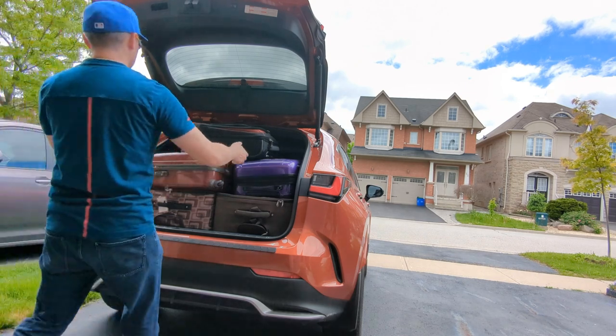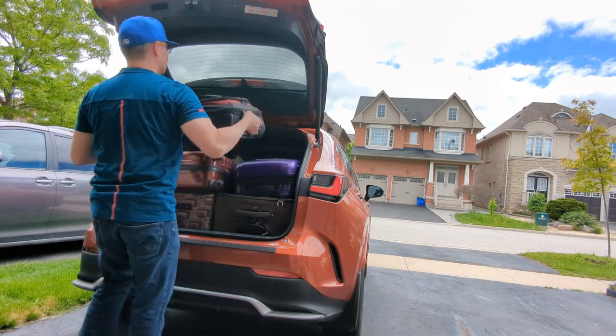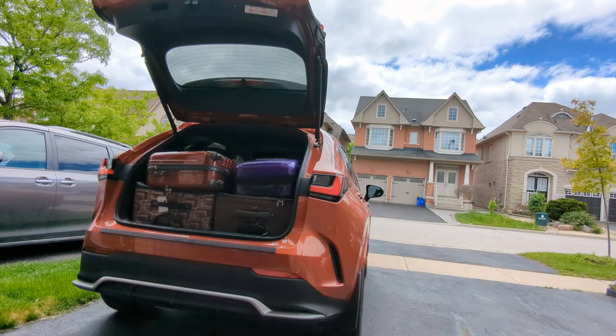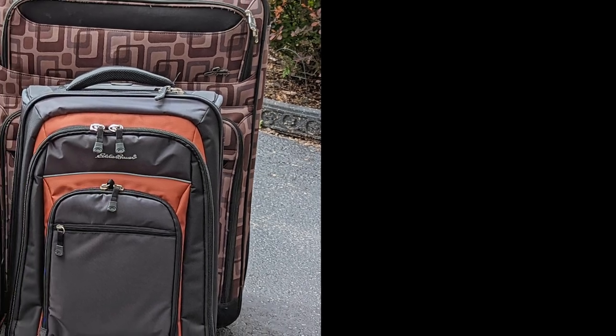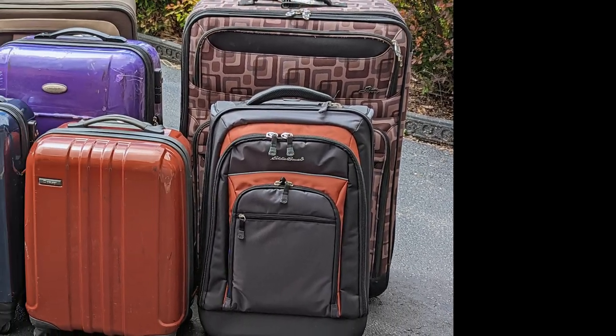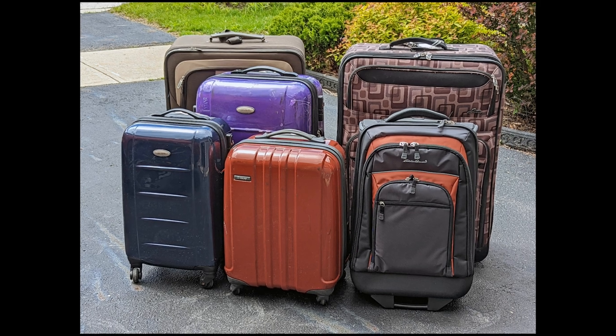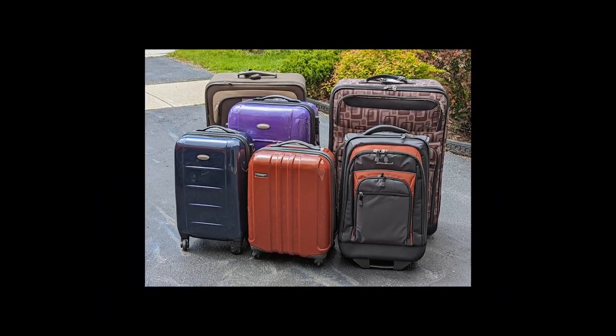The challenge was totally successful — we were able to fit in two large luggages, one medium, and three hand carries. I hadn't used these luggages for quite some time, had to dig them out from the basement and brush off the dust. They weren't used for traveling, so hopefully next time I'll be able to use them to travel and not just to demonstrate how big the trunk is for a vehicle.